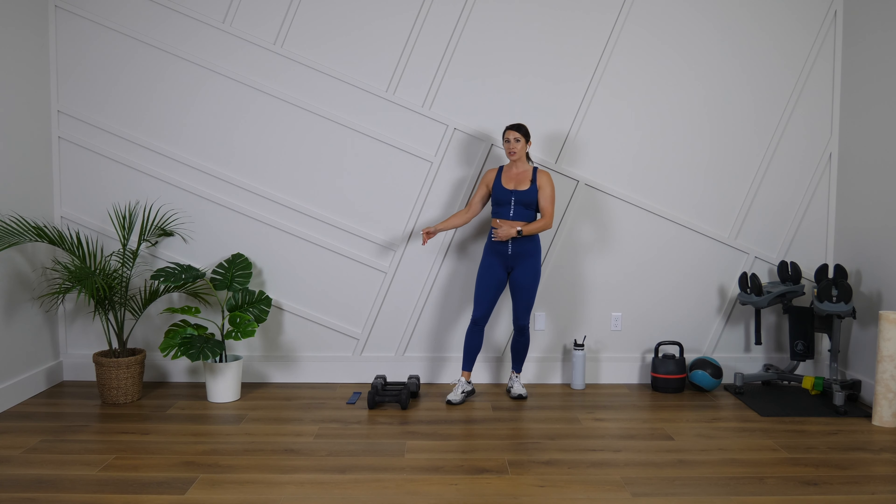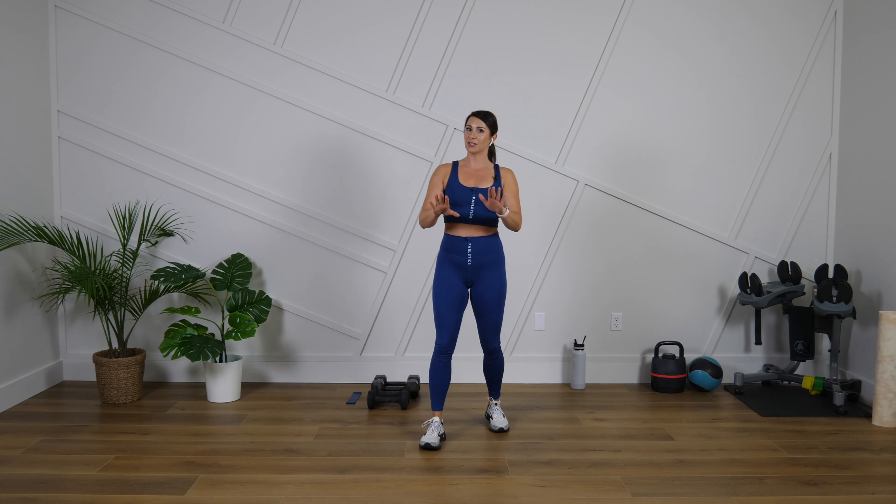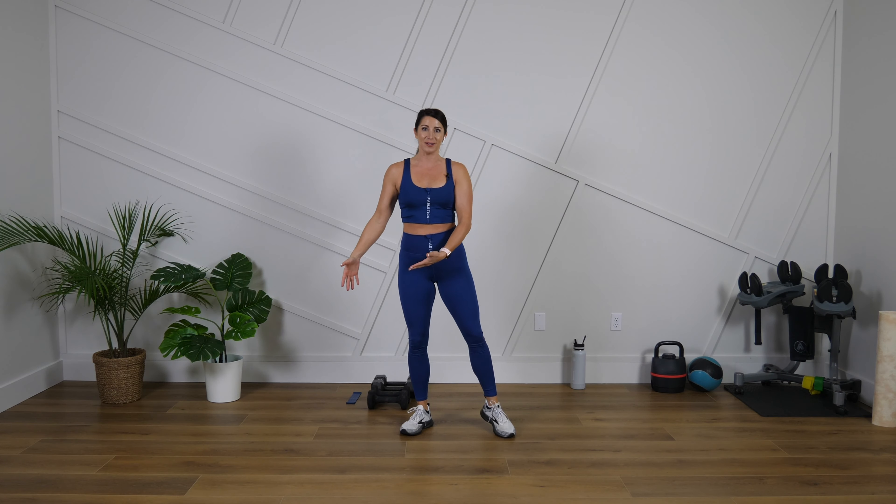I'm so excited that you're here with me. Here's what we need for today's workout: I have a set of dumbbells — a heavier set and a lighter set — and I have my mini band. Now the mini band is optional. We're going to do one move with it at the very end, and if you don't have a mini band or you don't like using those, I'm going to show you another move to do. So grab kind of a medium-heavy to lighter weight and let's get right into this.